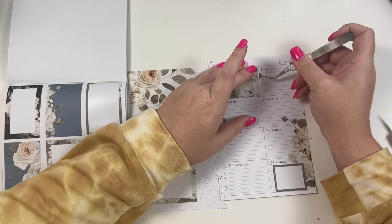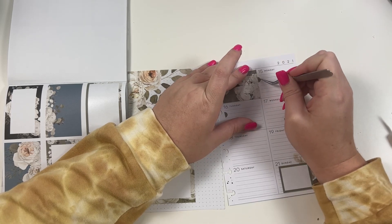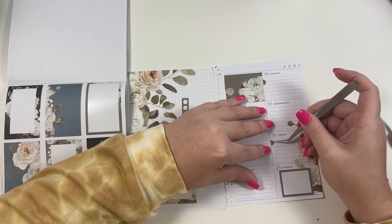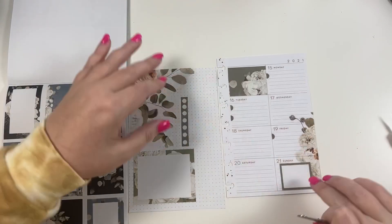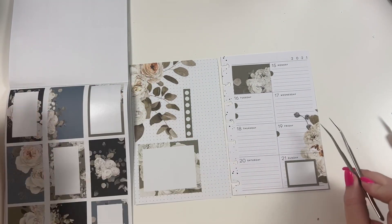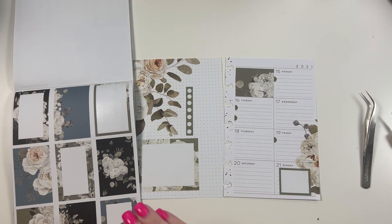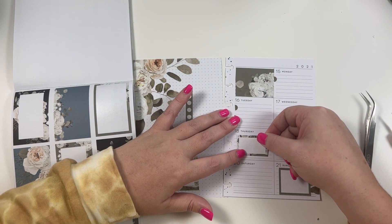This is my on-the-go planner, so I like to remember things when I'm out and about. Here I'm going to write my doctor's appointment that I have. Then on the 19th we're having Christmas lights installed, so I need to be reminded to be at home and not just be going around town everywhere — that's why I went ahead and put one there. I'm going to take this little half box or quarter box and put it here on Thursday.